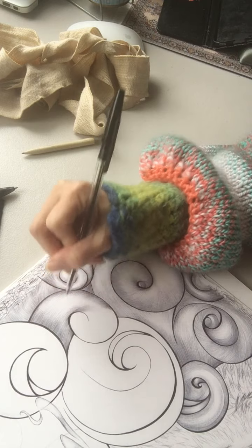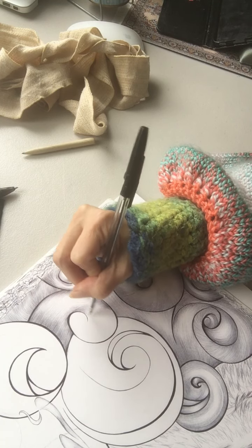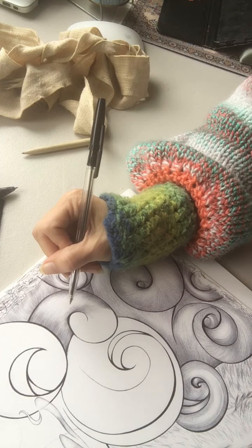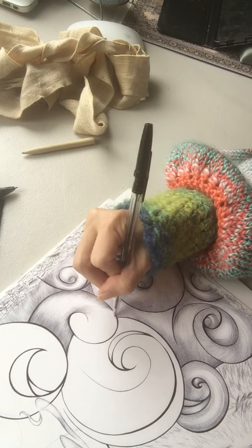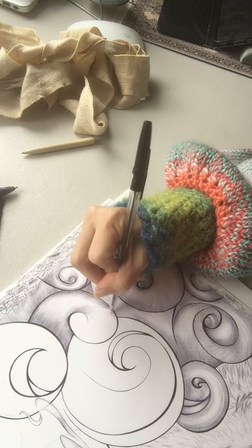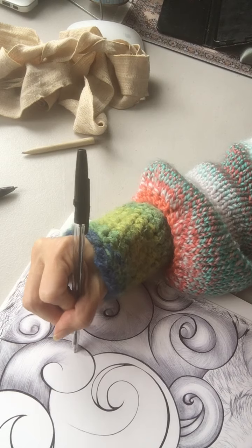A lot of people comment that my art creations look very delicate. That's because I work very softly, as you can probably tell, but it's never been a deliberate choice — like, 'I really want to go for this delicate look.' I want a certain look, yes, but it comes from working with mediums that are a bit more unforgiving.